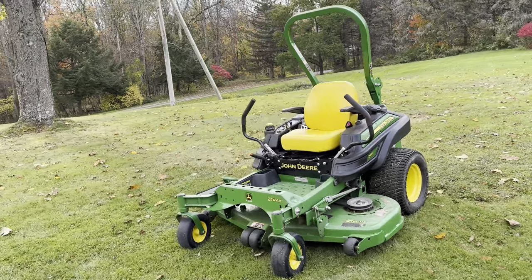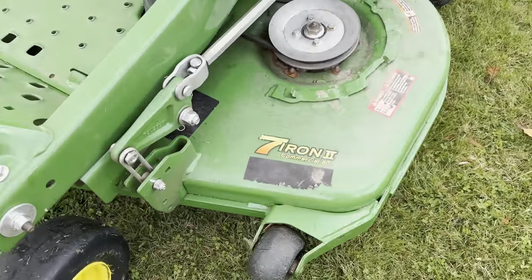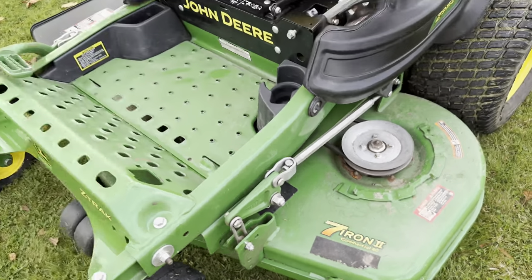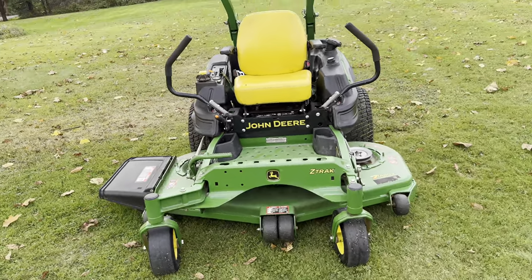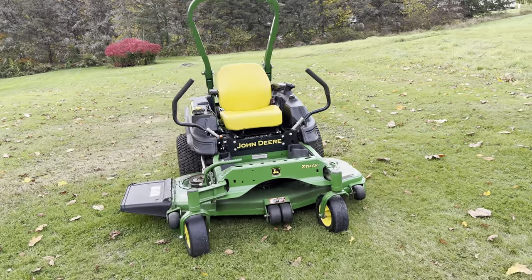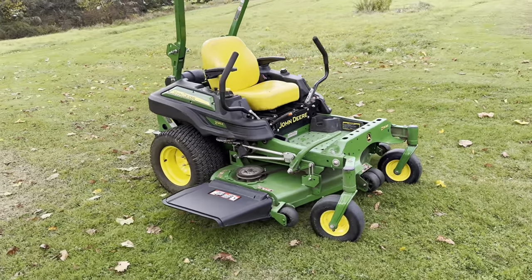So this has a 60-inch, what they call the 7-iron deck. It's a commercial Zero Turn 60-inch deck. Z-Track pretty much just stands for John Deere's Z-Track series Zero Turns. Anytime you see a Z in their models, it's always a Zero Turn.